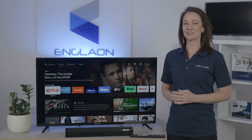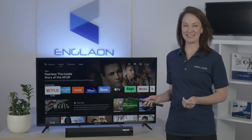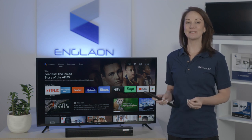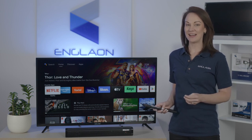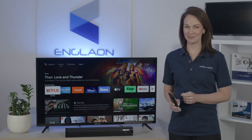The X70 Android TV comes with a voice remote control as standard, and this gives you the convenience to access the Google Assistant function by pressing the button on the remote control. Now first you need to pair an Englon voice remote to the TV, and the pairing process is very simple.